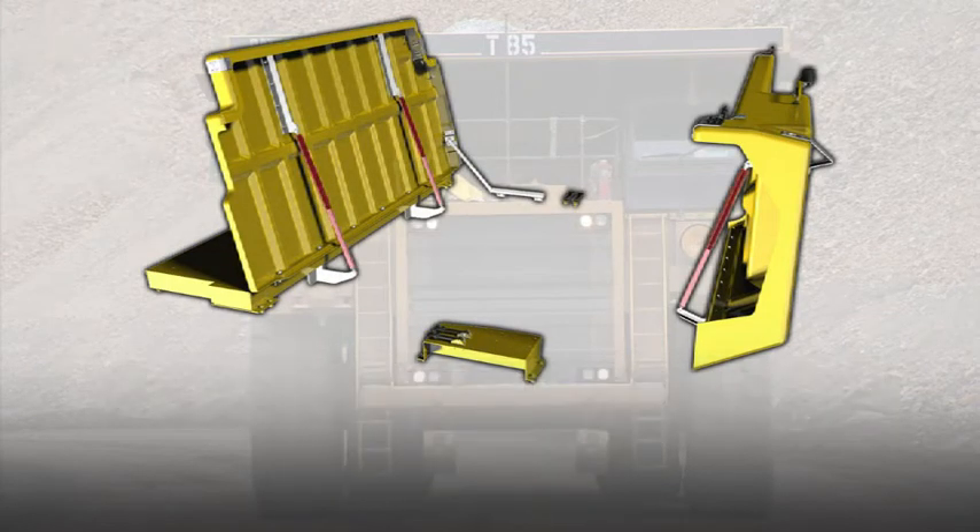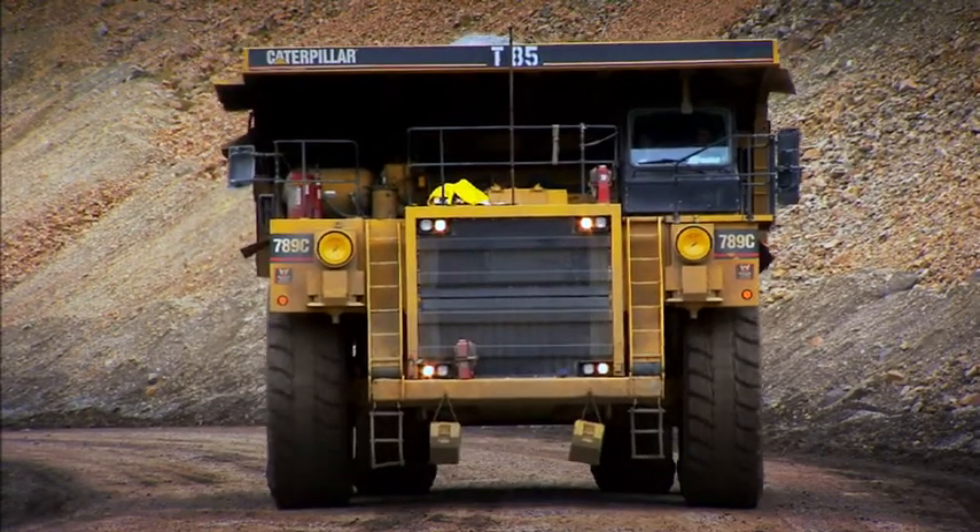The Hood Assist Retrofit also includes all necessary brackets and hardware needed to mount the struts to the hoods and frame. The estimated installation time for this kit is 3 hours.